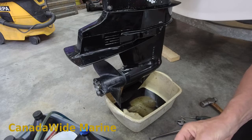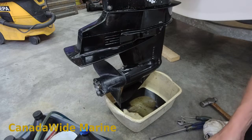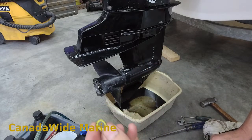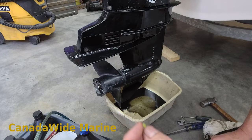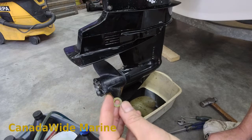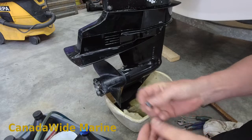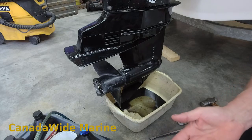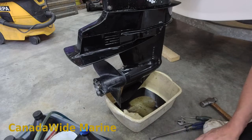I've still got a little bit of oil dripping out there, so we'll let that run for a couple more minutes. Three new drain plug gaskets - now these Mercs have multiple types of drain plug gaskets. They've got these fiber ones, and they also have these yellow nylon ones with the metal in them, sort of a composite. These are great; I've seen people reuse these ones. But generally we just replace the drain plug gaskets every time we change the gear lube, and we use the fiber ones. Never had a problem with them.